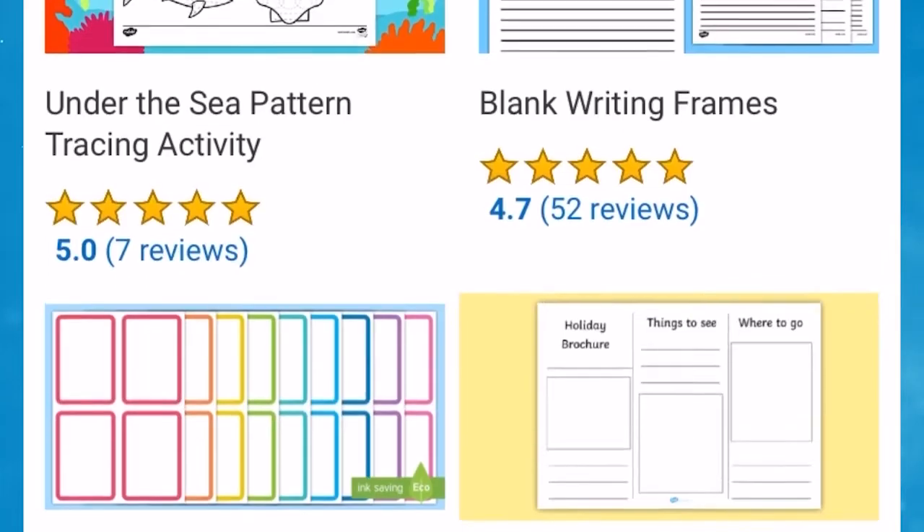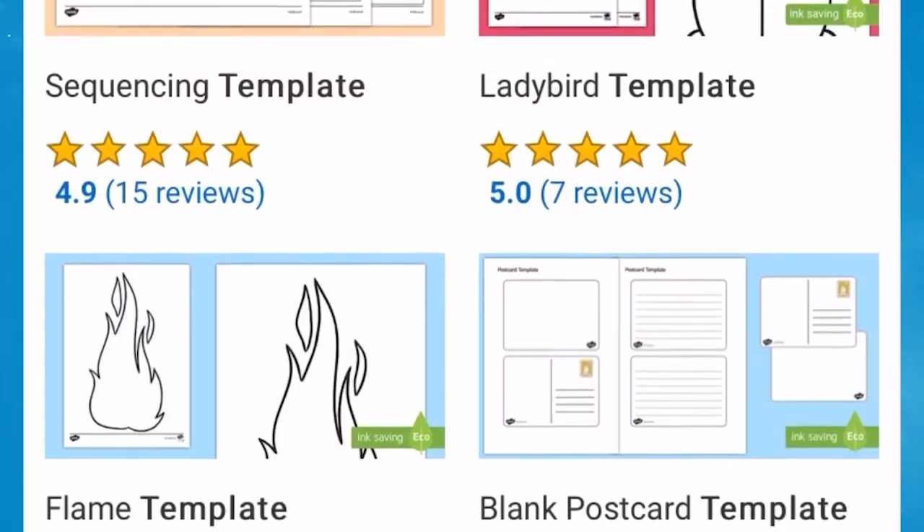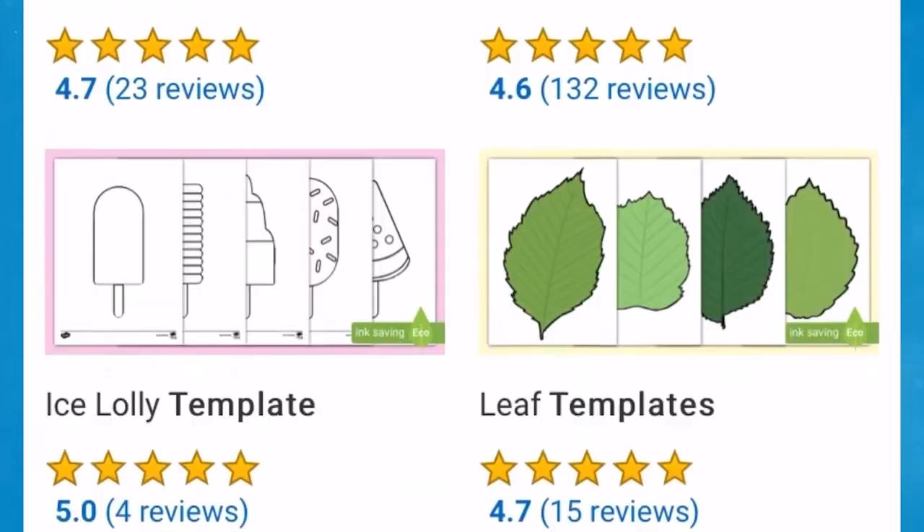For more summer template resources, why not head over to our Twinkle website. So what are you waiting for? Head to Twinkle and click download now to have these handy resources ready and waiting for you. As always, please let us know how you get on with a comment and review below. Have a wonderful day and until next time, bye for now!